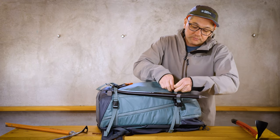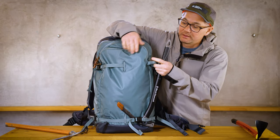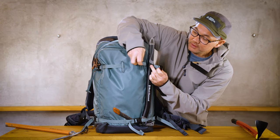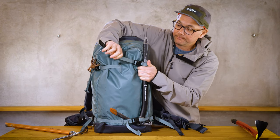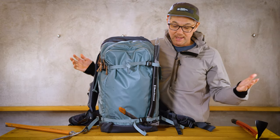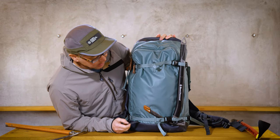Slide it under so you have this position — you can see the webbing coming out here — and then that will create a little loop here, and that keeps it off to the side just like that. It's a pretty simple technique.